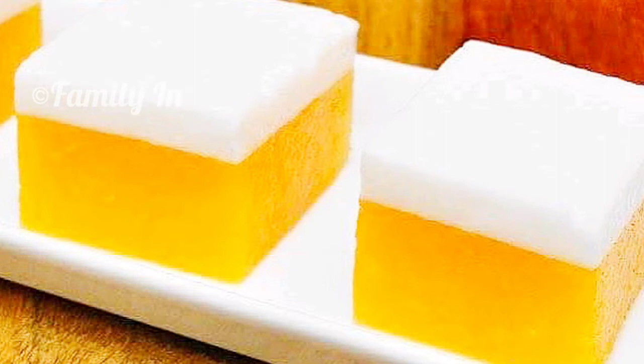Hi friends, as-salamu alaykum. Now I am coming here with a double layer Mango Milk Pudding — mango and Palinda flavor. Let's add some taste.